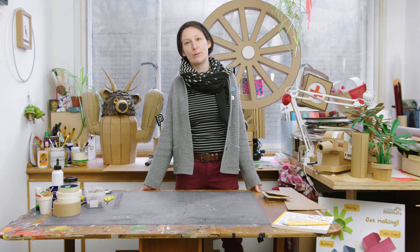Hi, I'm Lottie Smith and I'm here with Little Inventors to teach you some tips and tricks for building stuff with cardboard and recycling at home.